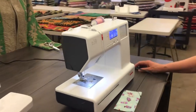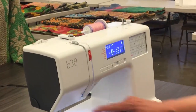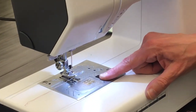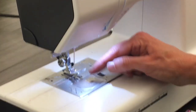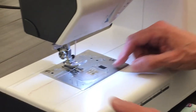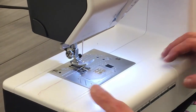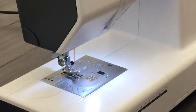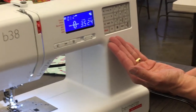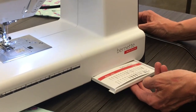It's a nice solid machine. We have automatic bobbin winding. We have a drop-in bobbin, which means that you can actually see when the bobbin is going to run out — very handy, no more guessing and trying to fiddle down below. We have a lot of stitches, and these aren't the only stitches. There are more — we have a little hidden compartment here.